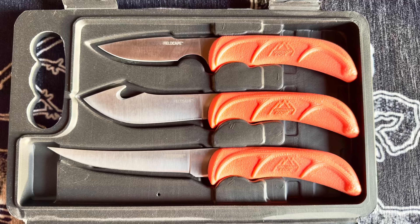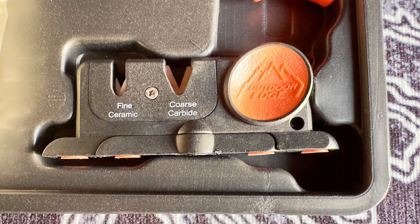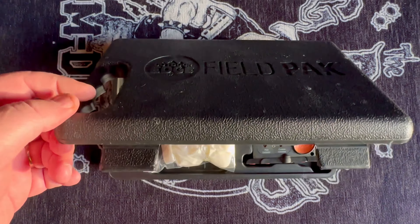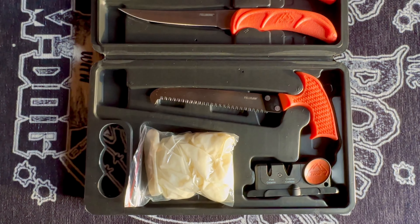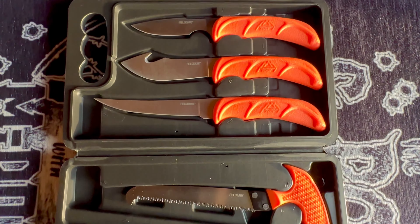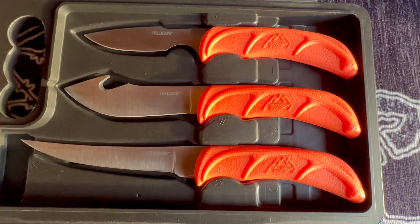It includes a gutting and skinning knife, caping knife, boning knife, game cleaning gloves, and a two-stage carbide ceramic sharpener which keeps the edge razor sharp. The entire knife set comes in a lightweight and compact hard-sided field carry case. It is absolutely perfect for butchering deer, elk, caribou, poultry, and much more.